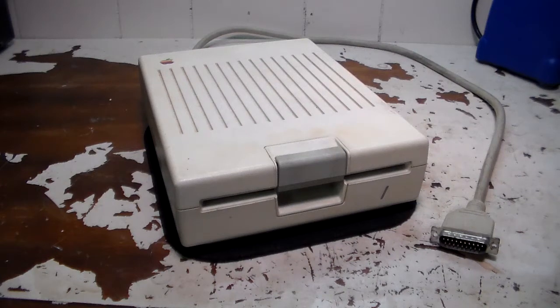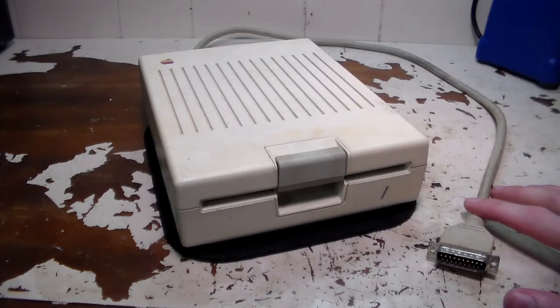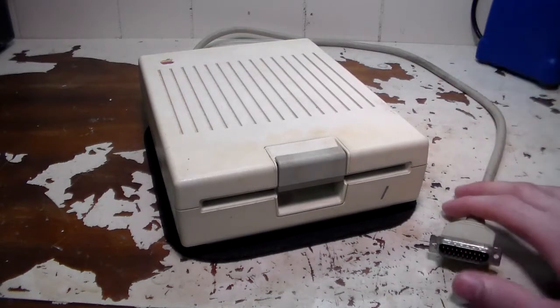This is a continuation of the main Apple II repair video. In this one, we're going to be taking a look at the 2C disk drive and basically cleaning it up and getting it working.